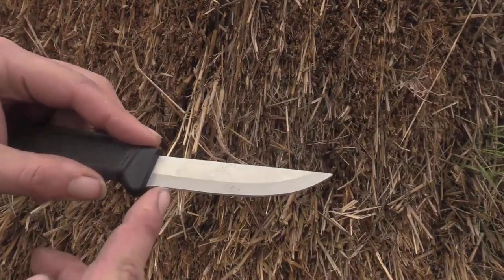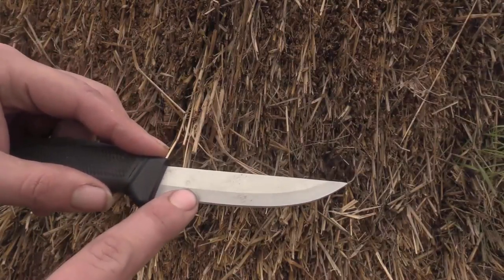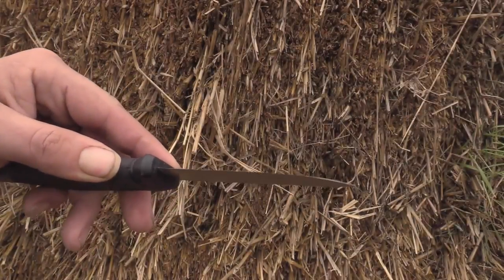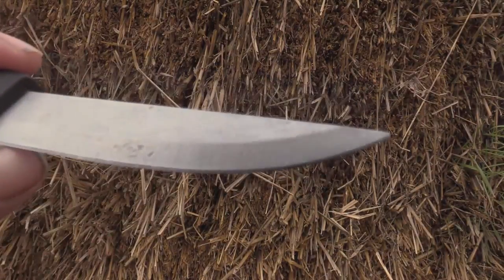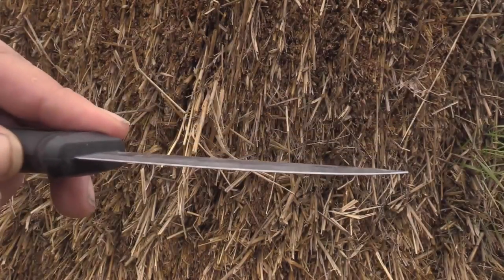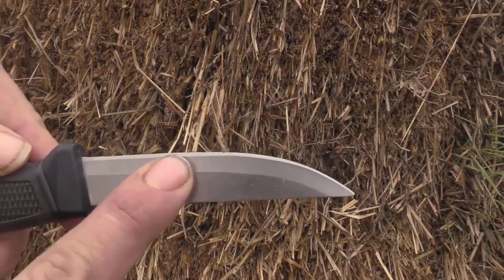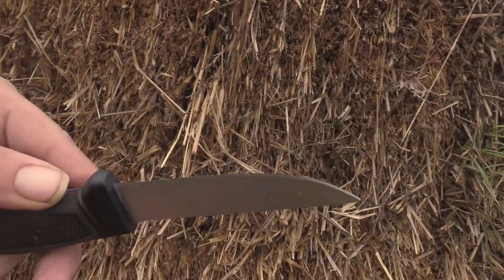They're going to come most of the time with a micro bevel and then a bevel and then your spine. Once the factory edge is off, it does you absolutely no good to try and sharpen this micro bevel on the stone. You have to take a file and knock the shoulder off that micro bevel and then raise a burr on both sides.